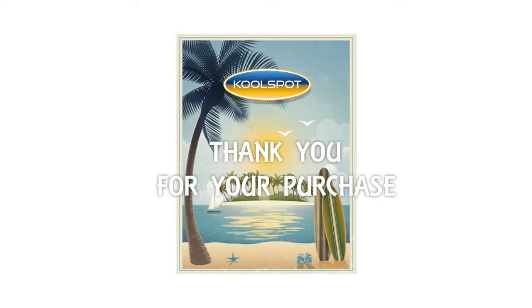Thank you for your purchase. This video will help guide you through the installation process.